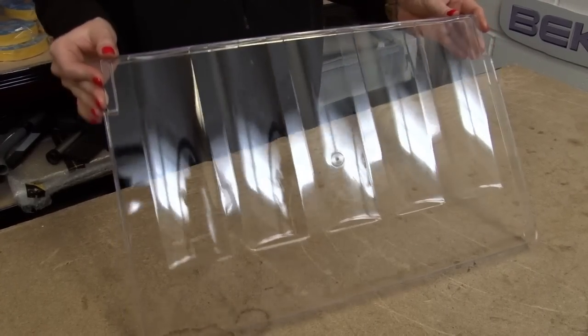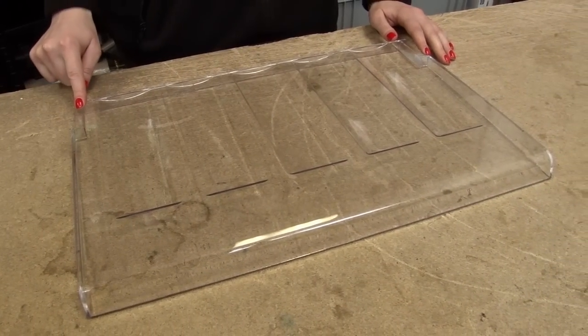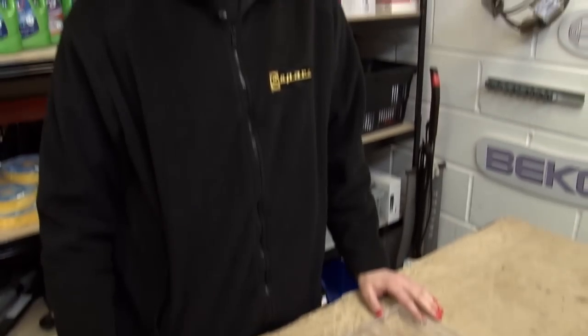This is a vegetable drawer or salad crisper cover. It measures 47cm by 30cm and is designed to fit select Diplomat, Hygiena, Schreiber and service fridges.